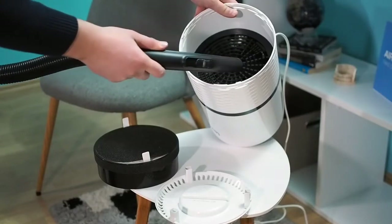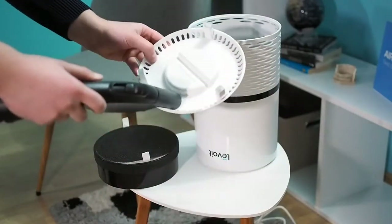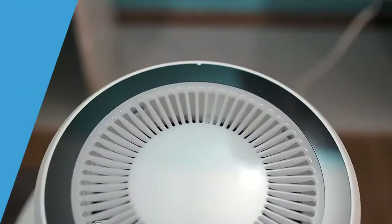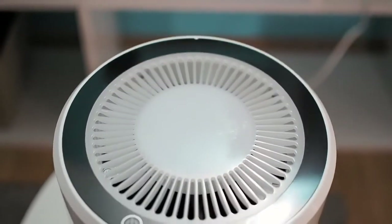This way you can remove dust, hair, pet dander, and other particles. In the end, all you need to do is attach it to a power source and turn it on. This device is controlled with a touch panel, which is located on the top of the air purifier.